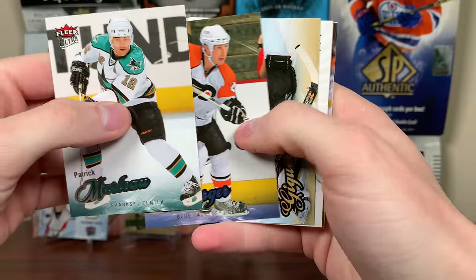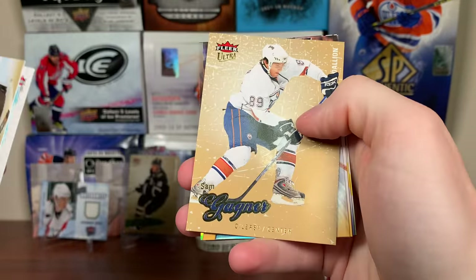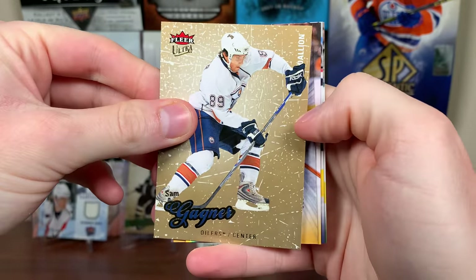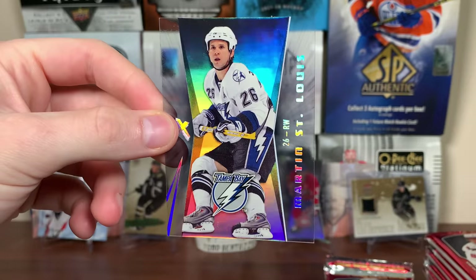We got Marlowe, R.J. Umberger, J.S. Jagir. Joe Thornton Difference Makers. We got an EX! Come on Charizard. Sam Gagne second year — gold medallion. And Marty St. Louis EX — there's a regular one there. Nice little EX there, three of these a box. Marc Savard, Eric Perrin, and Mike Ribeiro. They're not sticking, which is amazing.